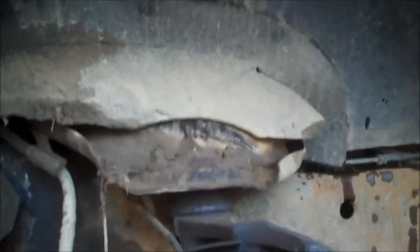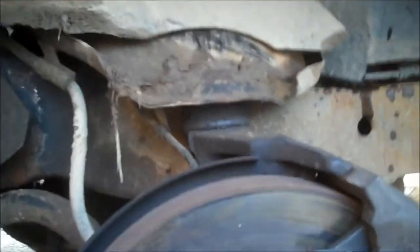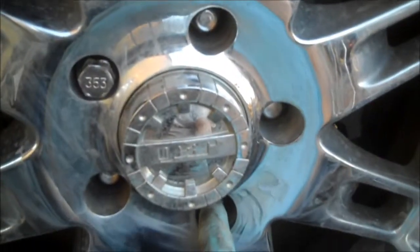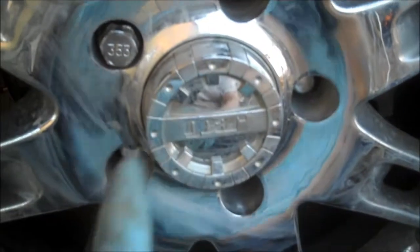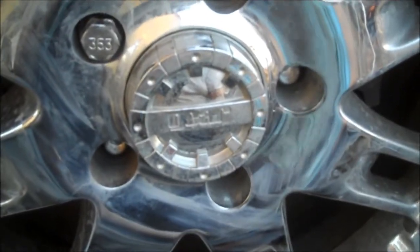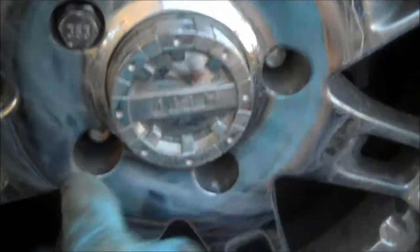I'm all done with the brakes now. The other side was kind of messed up, but it wasn't even as close to worn as the passenger side was. Before I forget — when you're putting the tire back on, whether it's after a brake job or a flat on the road, you always want to go in a crisscross pattern. Snug one up, then go to the opposite one, crisscross back, and when you do the final tightening do the same exact thing. Just a crisscross pattern like that.